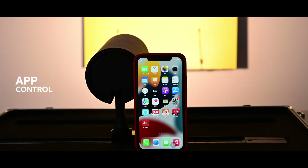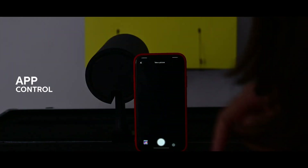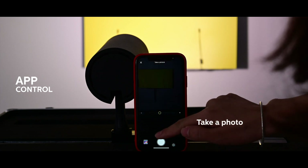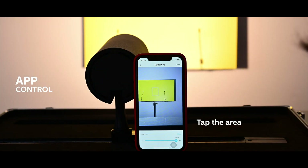Not only this, you can use your smartphone to download our app Karmeta and make a DIY function. Take a photo, tap the area in which you want to show the color, then the light changes the color as what you want.